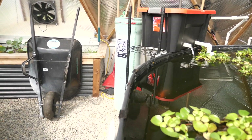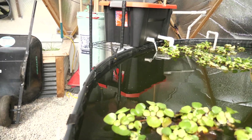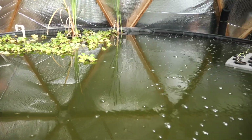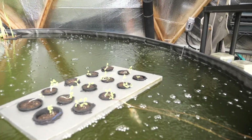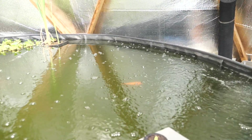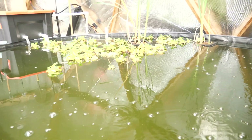As you can see, we have some water lettuce and some hyacinth, as well as some aquaponic lettuce that community members are trying as an experiment to help clean the water once that nitrification process happens.